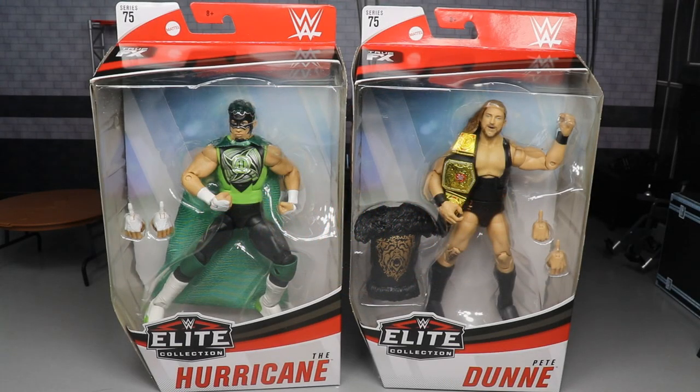What is good, everybody? Welcome to an Epic Mod AM Toys video. Today we have a 2-in-1 WWE Elite Figure Review on the WWE Elite Series 75, The Hurricane and Pete Dunne. I didn't really want to say 'The Hurricane,' but it says 'The' right there, so I figured go ahead and say it.